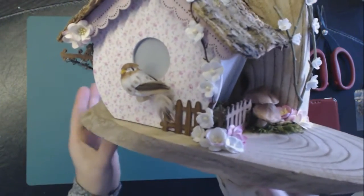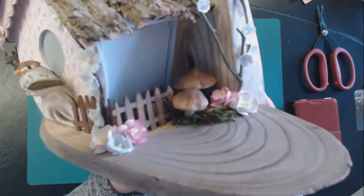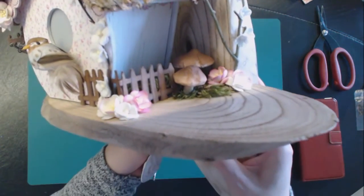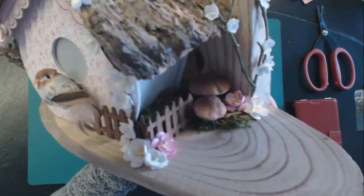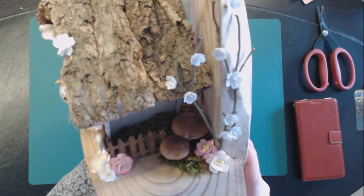When I turn it a little bit more you can see there are also mushrooms, flowers, a little garden, and a tree with flowers.